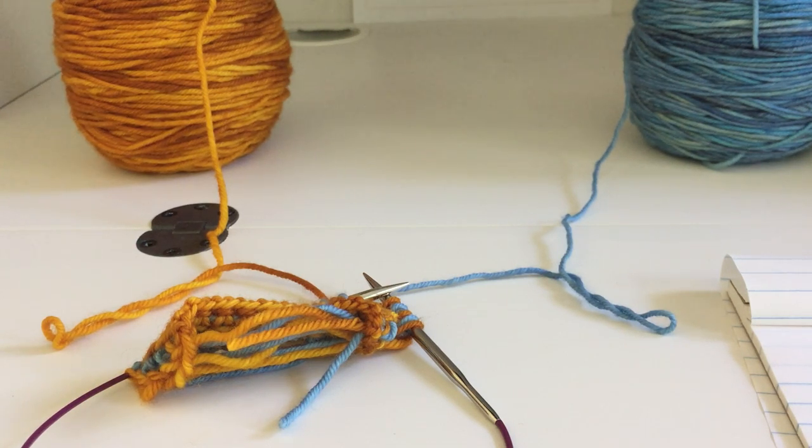Hi everyone. I have a short video tutorial for you today on corrugated rib, which is one of the ribbing options for the Rayotto hat. A corrugated rib is a two-color rib — you use one color for all the knit stitches and another for the purl stitches. It has a very distinctive look, but it's much less stretchy than a traditional rib, something to keep in mind when you're picking your hat size.